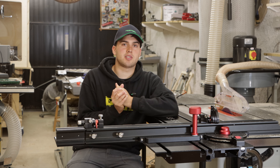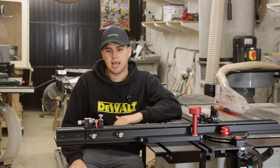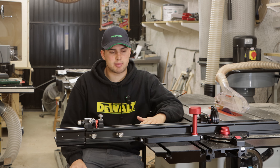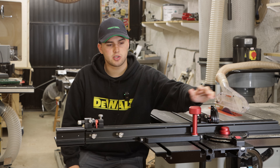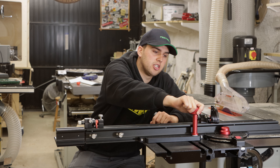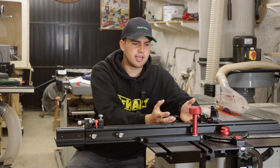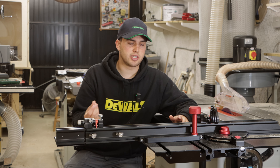Whenever I do a tool unboxing I always mention whether the tool has plastic knobs or handles. Everything on this sliding table is metal — every fine adjuster, every locking knob, the stops, the rail, everything is metal. The knobs have nice knurling on them so you get a lot of grip. And I think it's all been powder coated, so it feels really nice and very smooth — it's not going to scratch your work.